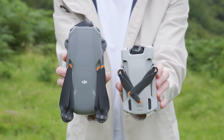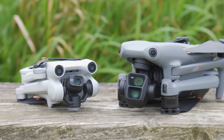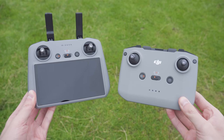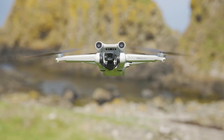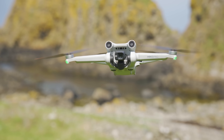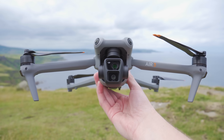Hey everyone, today I would like to do a quick comparison between the all-new DJI Air 3 and the Mini 3 Pro, with a few pros and cons for each. So if you are considering buying one of these drones, or if you already own the Mini 3 Pro and are considering upgrading to the new Air 3, you can make an informed decision.